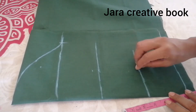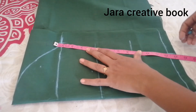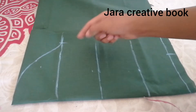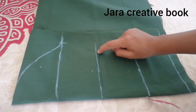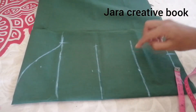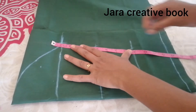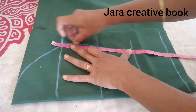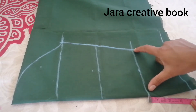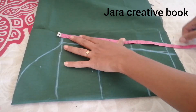We will join this point — this point will be straight. Now mark 4 inches. This point will be 6.5 inches. This point will be 6 inches. This point will be 5.5 inches. If you know how to calculate it, you can calculate it. This point will be 1.5 inches.